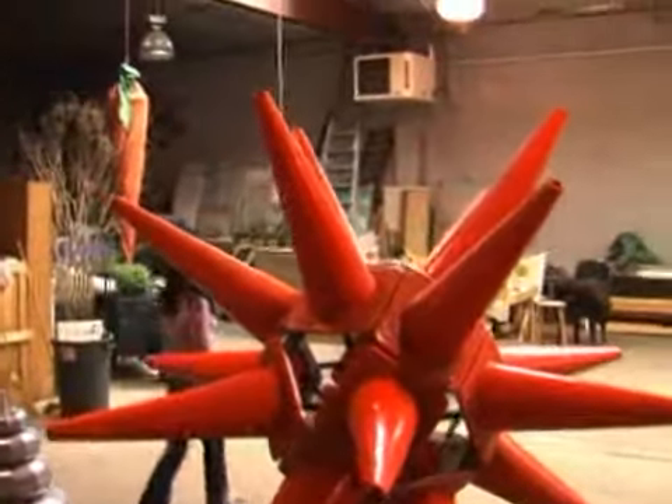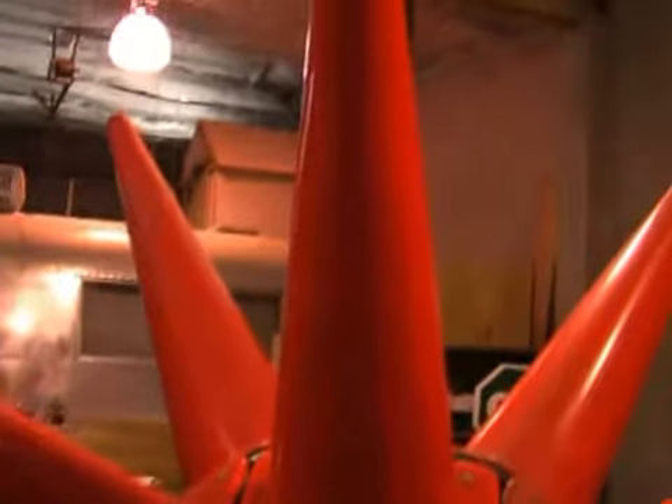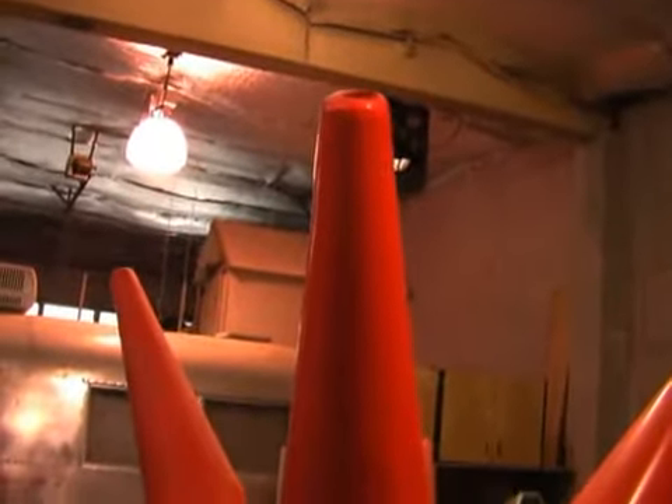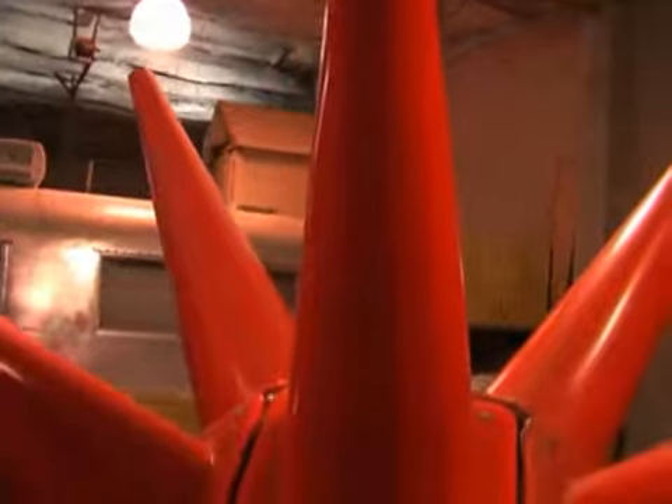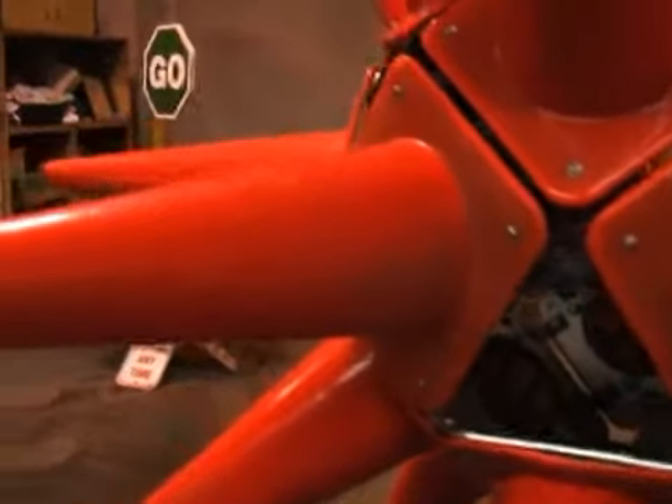What I like to do is take common everyday objects and put them in a context that's different from what you would expect their function to be. My work is meant to surprise people and to consider these objects in a whole different light and to see the value in their design.